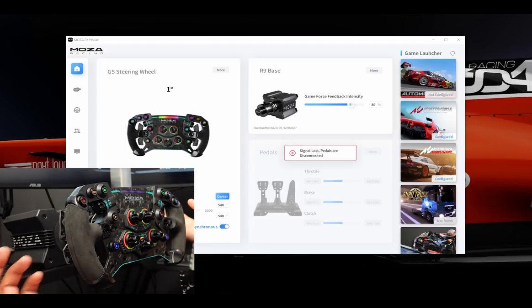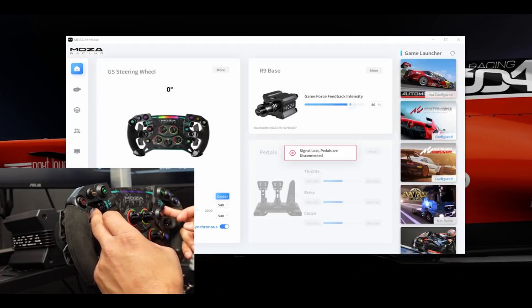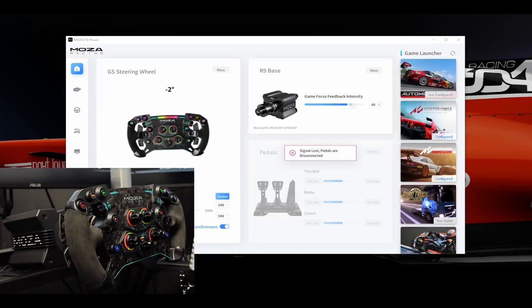What the Moza Racing GS wheel allows you to do as far as colors on your wheel: if you hold down the brake balance and ERS buttons, the light will start to flash. Then when you press a button, you can change its color and cycle through — I think there are eight or nine different colors. It apparently takes a couple of presses, but it does allow you to change those colors. Very neat function. Then you just release those buttons and it goes back to normal.